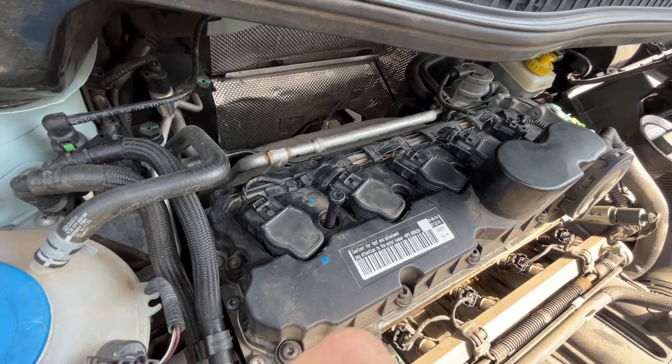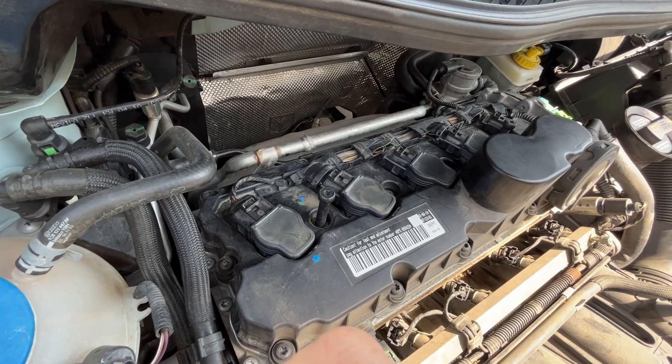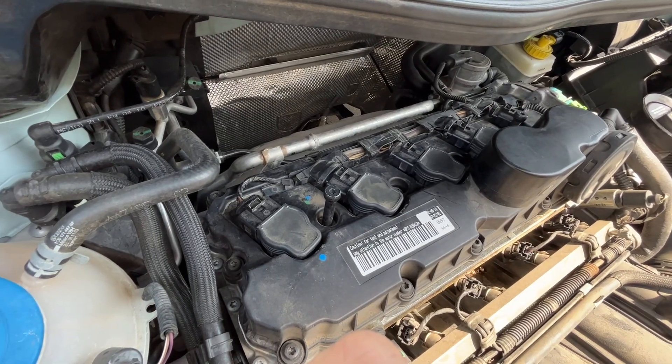And then from there, it's super easy to get the extension and the spark plug socket in there.